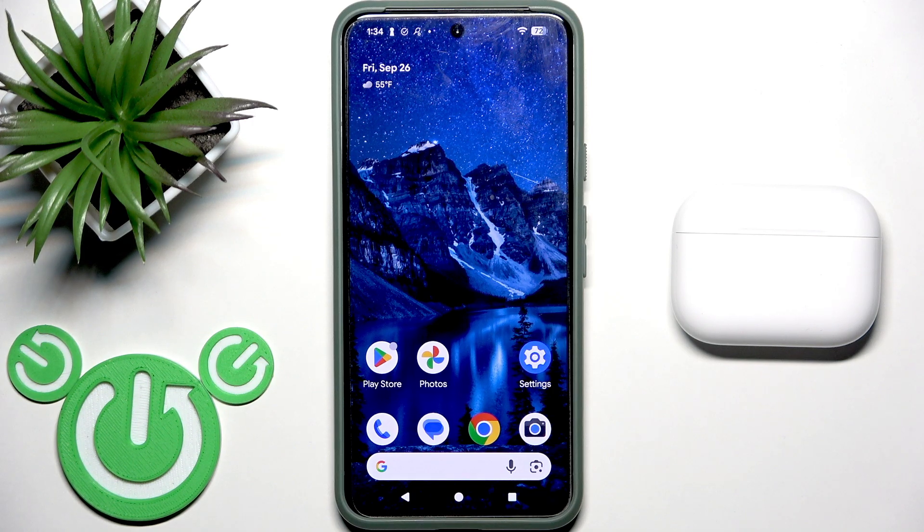Hello everybody and welcome. In this video I am going to show you how to pair your Earbuds AirPods 3 Pro with your Android device.